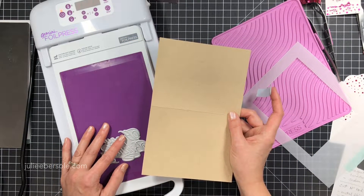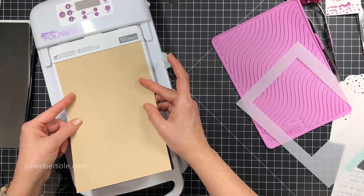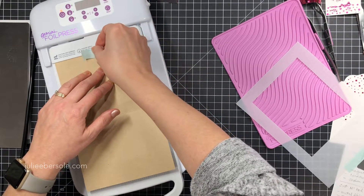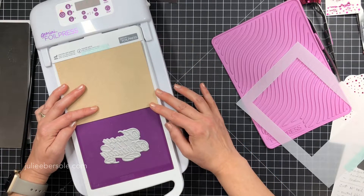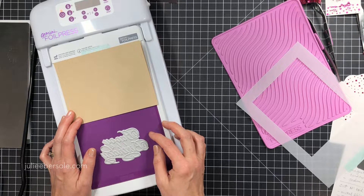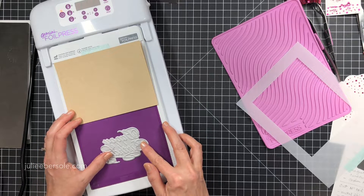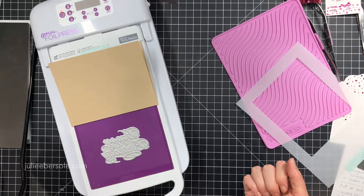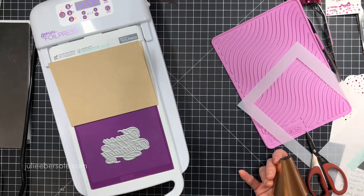I wanted to find out if I could do a full-size card front - a standard US A2 card front, four-and-a-quarter by five-and-a-half. I made my base card out of craft card stock, scored and folded it, then set it up on the platform using a little washi tape to anchor it along the top - that white portion doesn't heat up, only the purple area heats from all edges with no hot spots or cold spots, it's all-over even heat. I can flip the card front up and see it fits exactly an A2 card front space - what a stroke of luck! I can use the grid lines on the purple mat to line up and position my die exactly where I want it to show up on the card front.